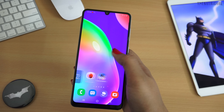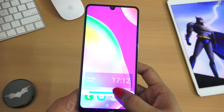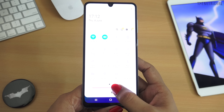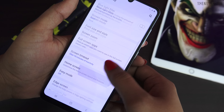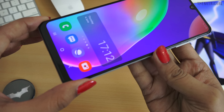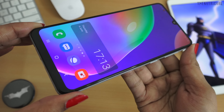If we talk about the display, it is quite good. We get a 6.4-inch Super AMOLED display with Full HD resolution and Infinity-U design. The display is very bright with good brightness, good viewing angles, and punchy colors — great for enjoying movies and videos. However, if you look at it, the chin is quite thick while the other bezels and the top are slim.